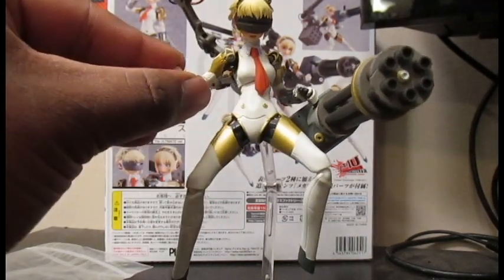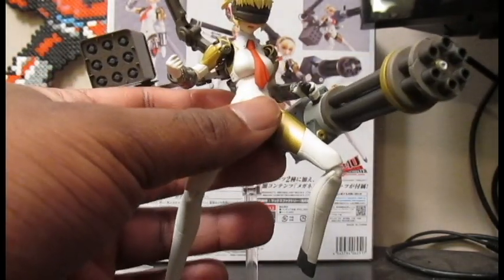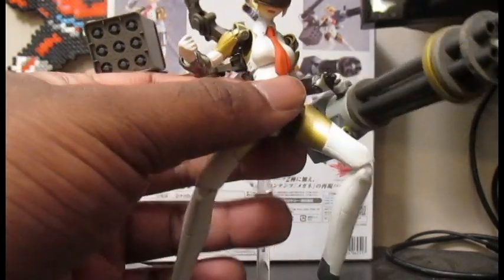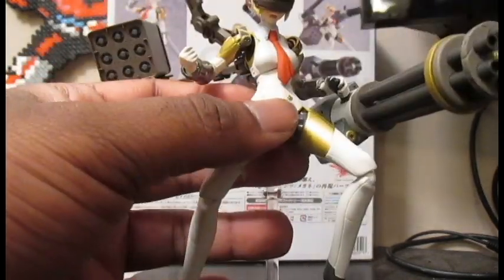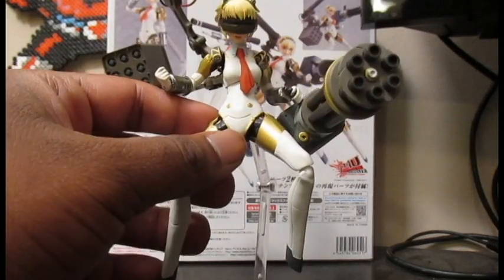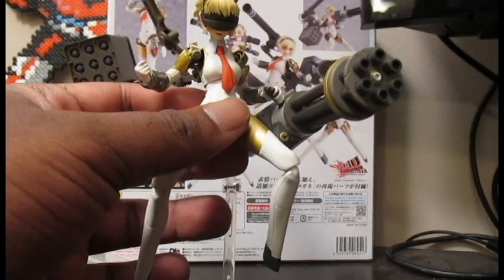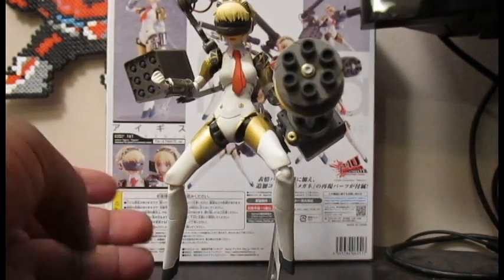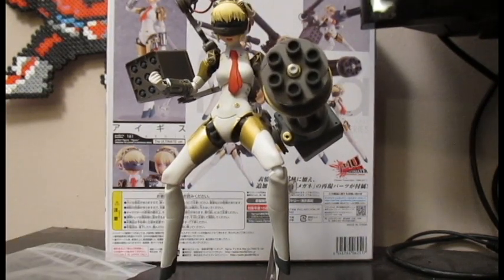Other than that the figure's great. It doesn't have any freakishly tight joints where you might break the figure. Looks good, feels great, has great articulation. If you're a Persona fan, a Figma fan, or if you like the fighting game — I actually like Ultimax, not the original, but Ultimax was pretty good — get this figure. It looks great on your shelf. And that's all I have to say about this toy. Thanks for watching this review and I'll see you guys next time.